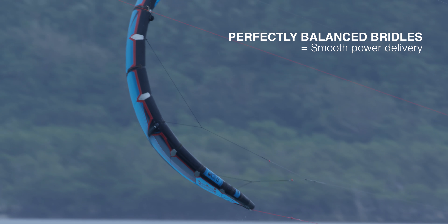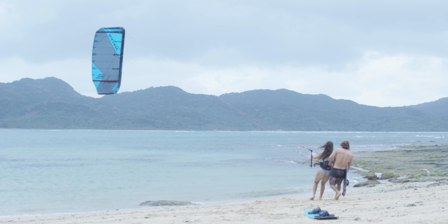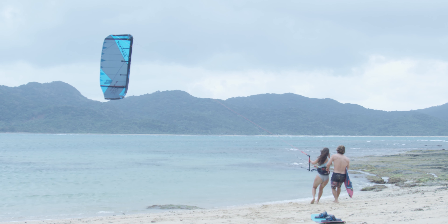The kite has a super smooth power delivery, and this was achieved by working the bridles — making sure the front and back bridles are perfectly balanced so you have the right amount of power going straight to your harness when you're steering the kite.